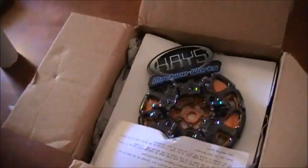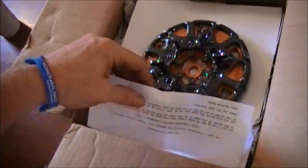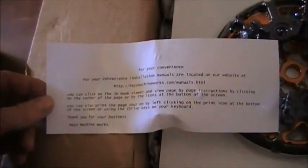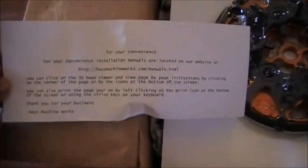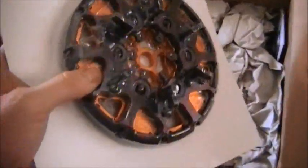Let's see what we've got here. Got a couple stickers, little decals for the back. A little place to go download the manual — oh look at that, man that is sharp.